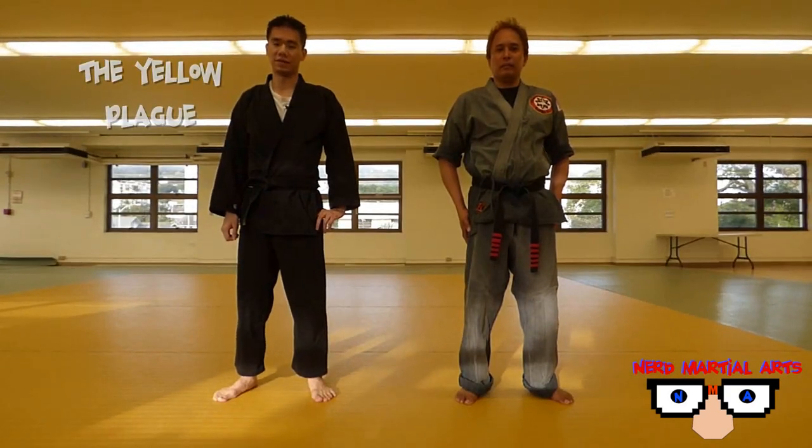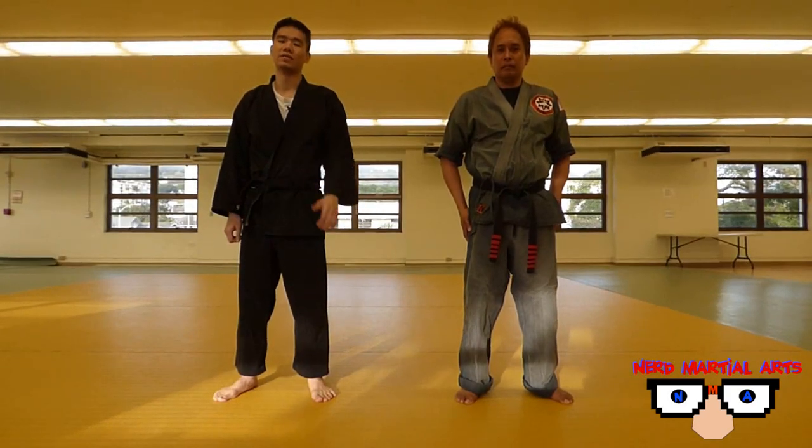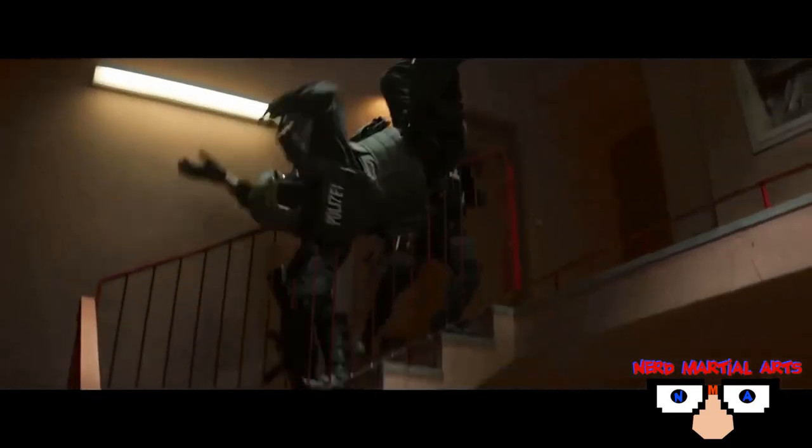Hey, welcome to Nerve Martial Arts. This is the Yellow Plague Center next to Ryzo. And for this video, we'll be breaking down a throw from Captain America.